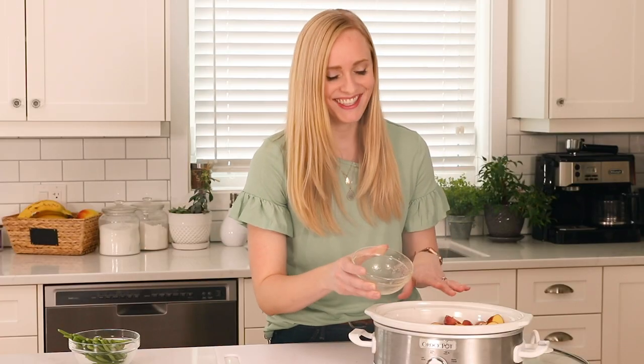This smells amazing. We're just going to pop the lid on and let it cook on low.